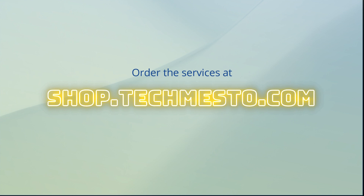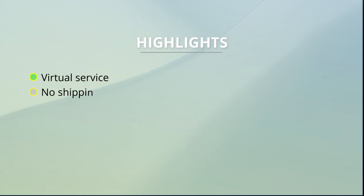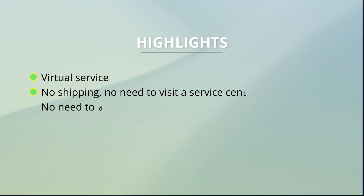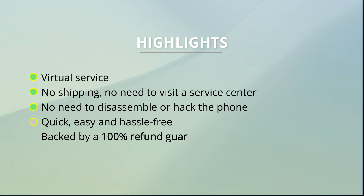You can order the service online at shop.techmaster.com and you can contact us through available mediums for any questions. All of our services are virtual, which means you don't need to send your smartphone anywhere. You just need to have a Windows PC and connect the phone to the PC using a USB cable.